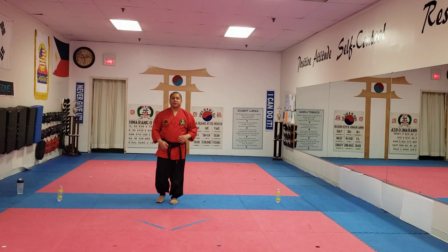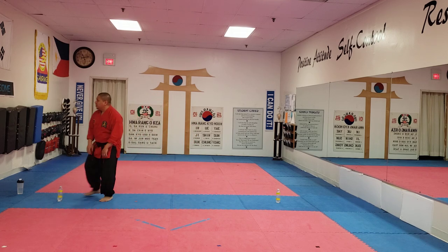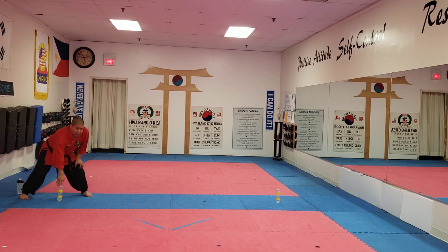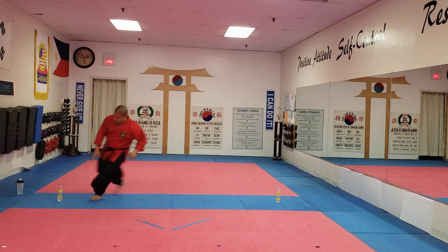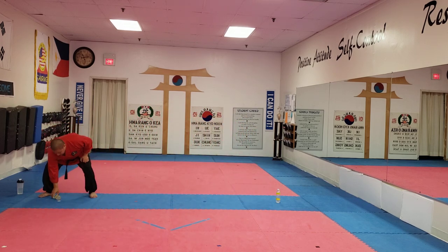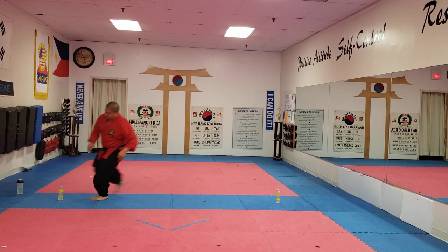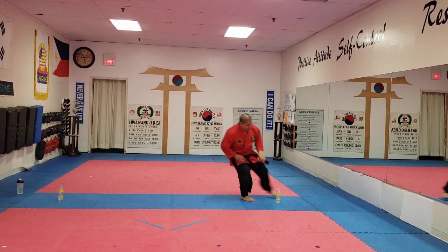Great job, guys. So far we did fight combination one and we did fight combination two. This time we're going to start here on this side and we'll go for three runs. Ready? One, two, three. Start over — one, two, three.